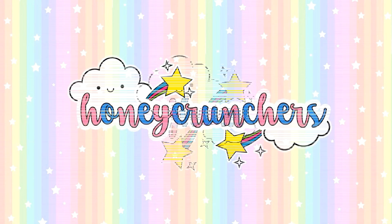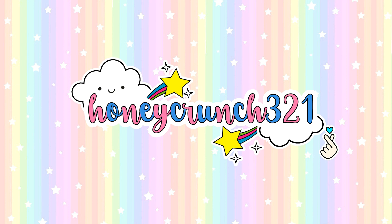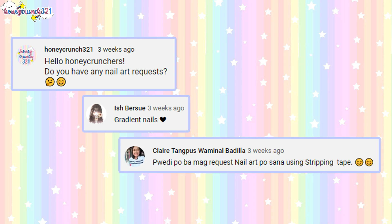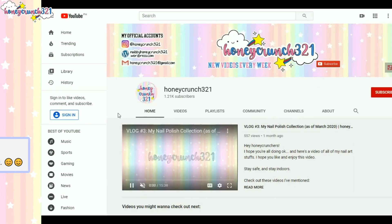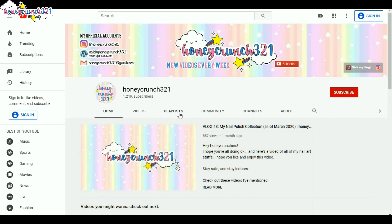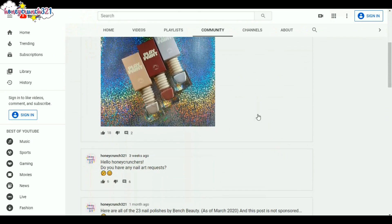Hey, what's up honeycrunchers, it's me Jam and welcome back to Honeycrunch! A few weeks ago I posted a question on my channel, and for today's video I'll be merging two requests in one: nail art. The requests are from Ish and Claire. You can still post your requests — just click the community tab on my channel, scroll a little bit, and you'll find the post. I'll be doing more of your requests soon.